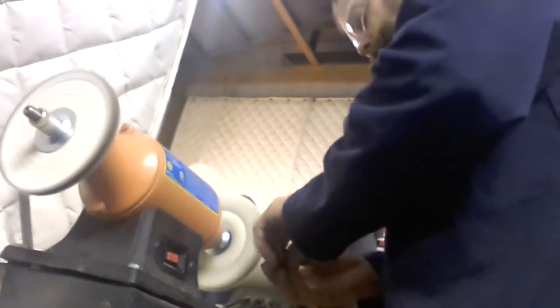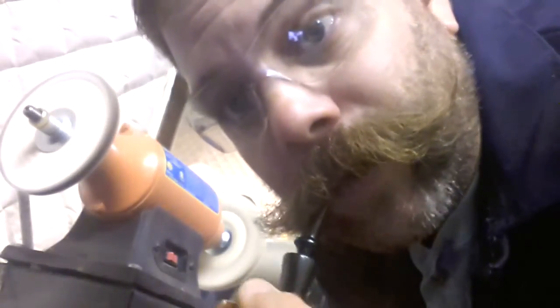Always do the wax twice, sometimes three times — I'll do it twice. Then I'll hit it with a soft cloth and see you back over at the bench.